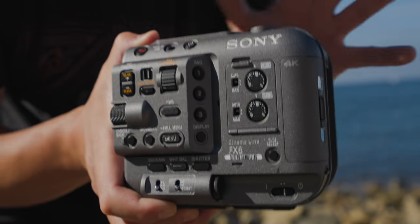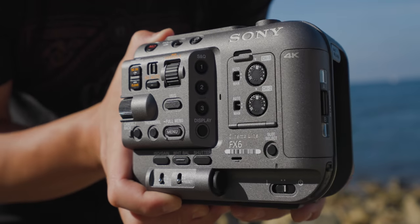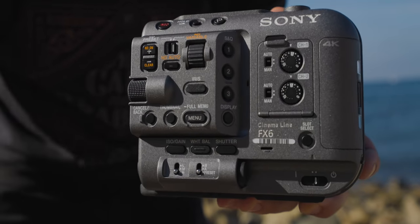We like to take our cameras, take them to random places, maybe hike with them. Having a more compact camera works better for us. And at first glance, the FX6 looks a lot like the FX9, but just smaller across the board.